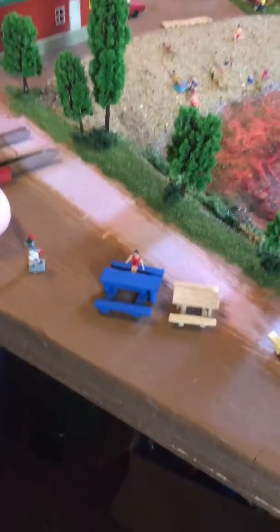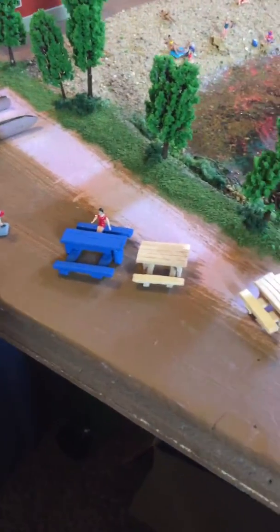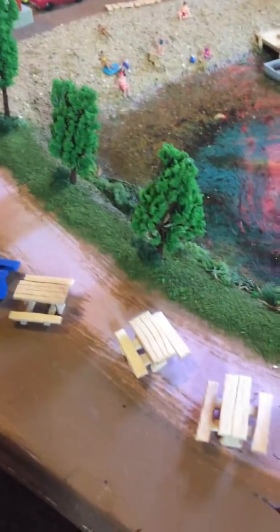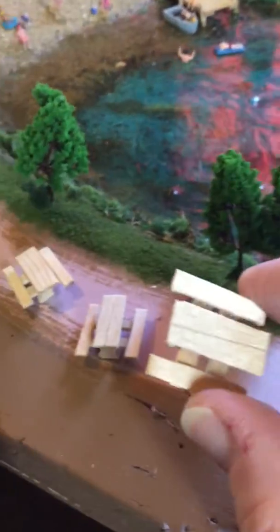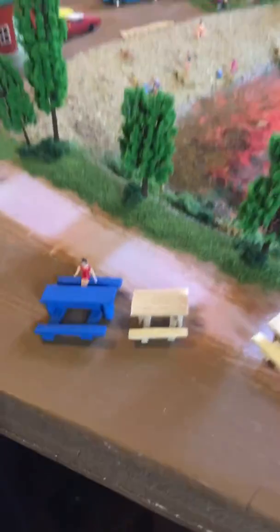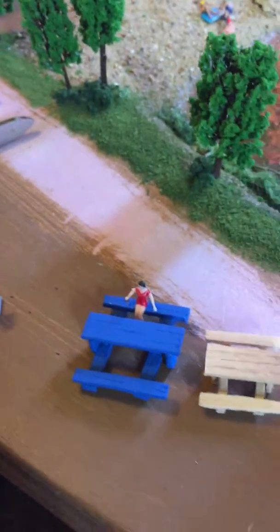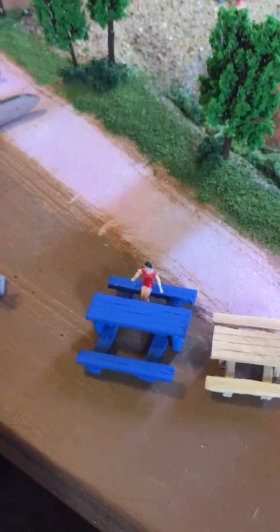This is the continuation of the picnic bench build — I did finish them. You can see, if you put your finger next to it, the size they actually are; it's pretty small. They came out smaller than my first prototype. This was just a 'let me try this and see if it works' kind of thing, and it did, so I decided to make more.